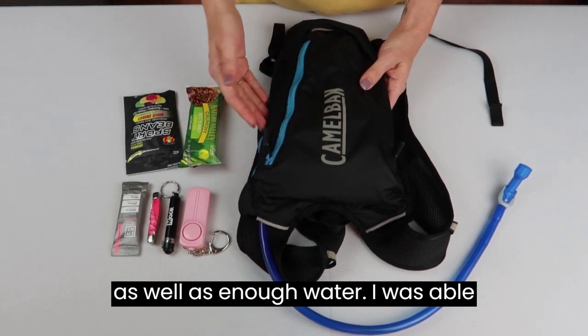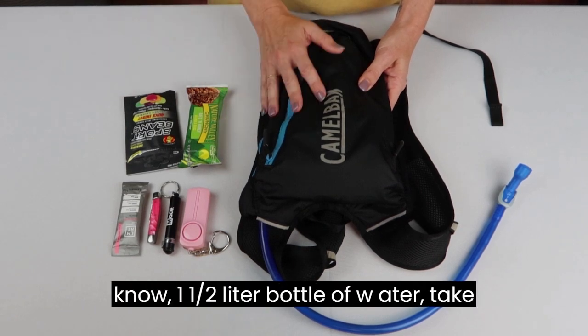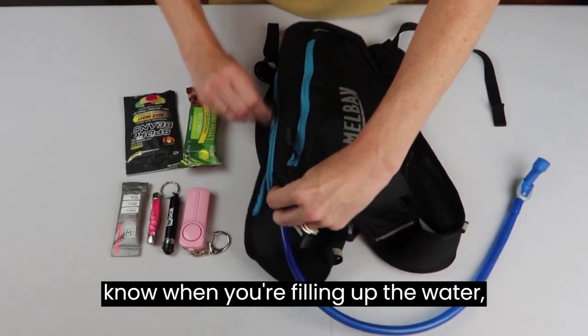It gave me enough water. I was able to grab a large one-and-a-half liter bottle of water, take it up on the bus on the mountain, and filling it up is really easy.